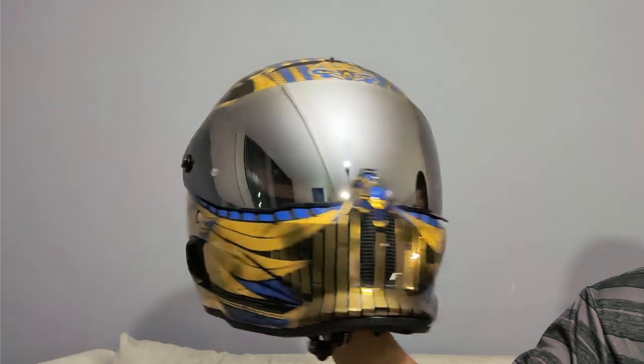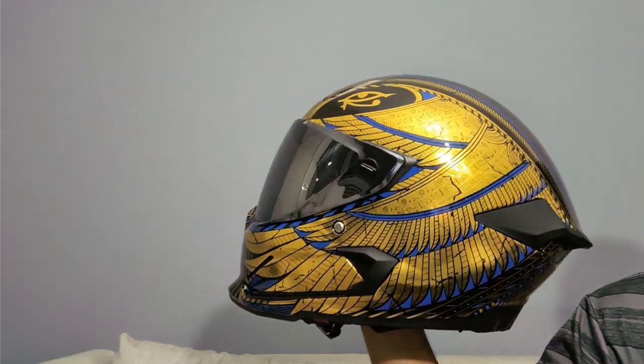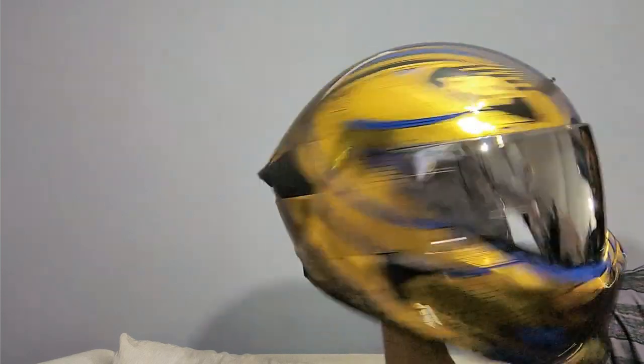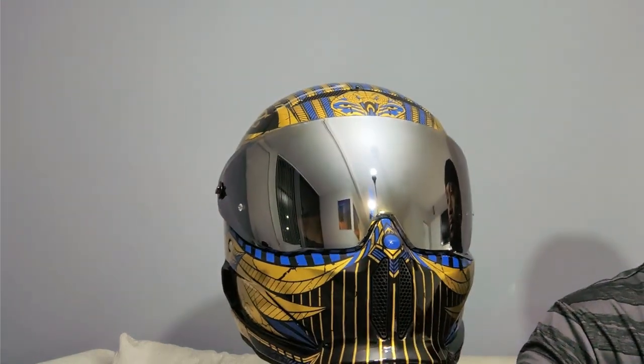It came with an extra visor. Ruroc always sends a clear visor and a tinted visor. And because when I ordered it there was a special bundle package, I ended up getting a third visor — the chrome visor — a bag, and the Pinlock 7.0.